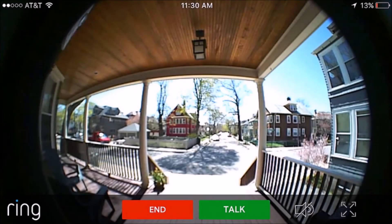One major distinction between the Ring Pro and the traditional Ring unit is the live view option. The live view allows you to, through the app, engage in a live view of what's going on. In addition to that, you can also enable the mic to engage in a conversation with anyone that may be present.